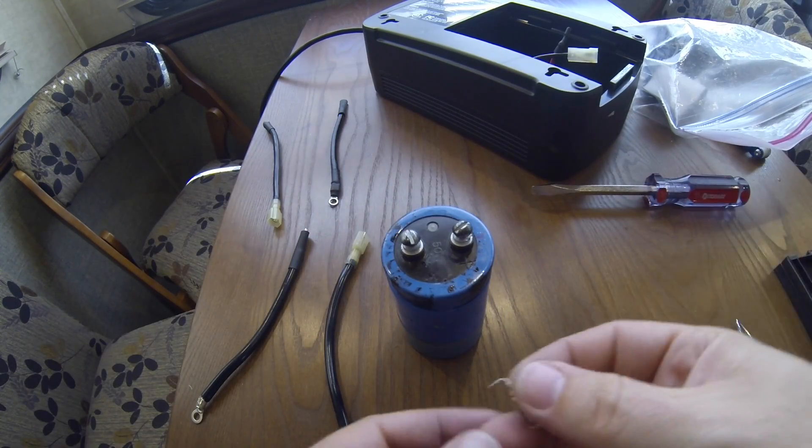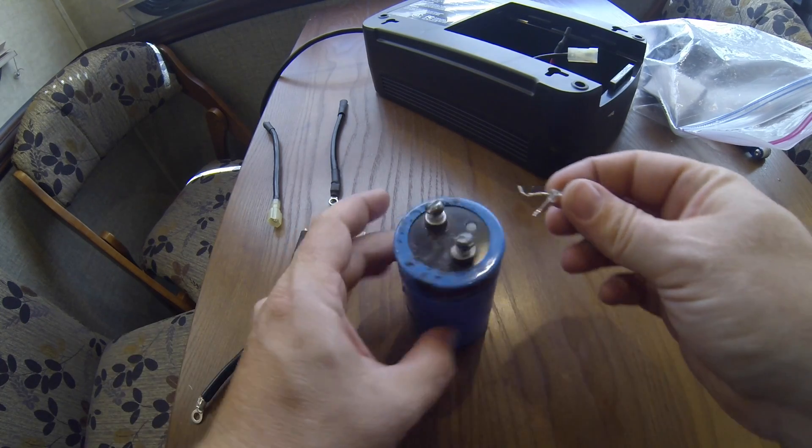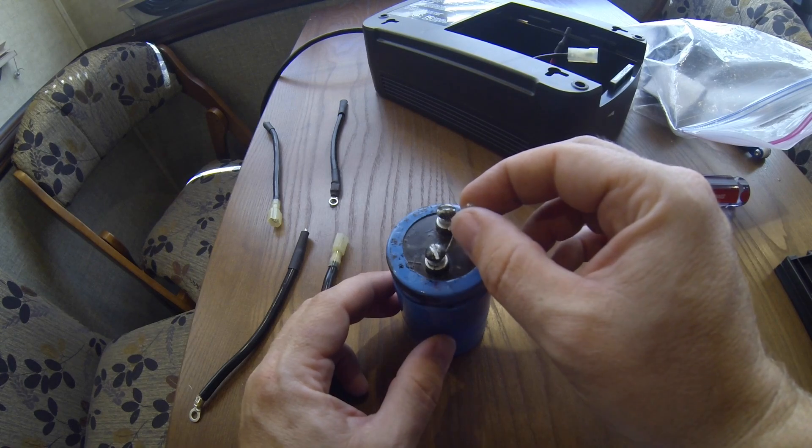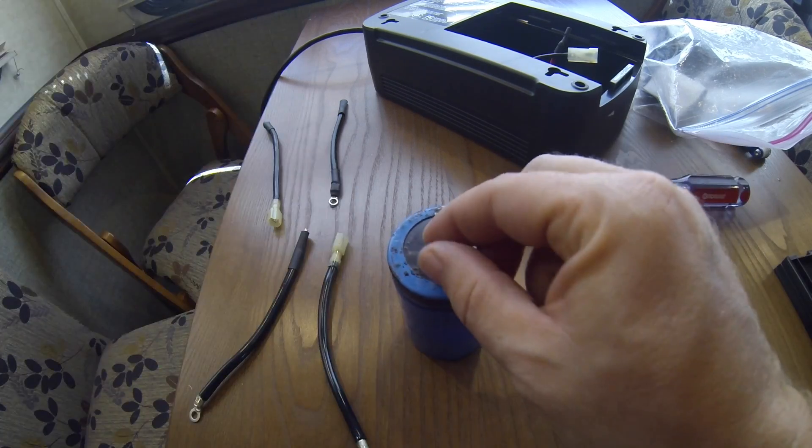Just a side note: if you're working with big caps like this, it's good to have a little LED around so you can discharge and charge them with it. Put it in series to keep you from a little jolt.